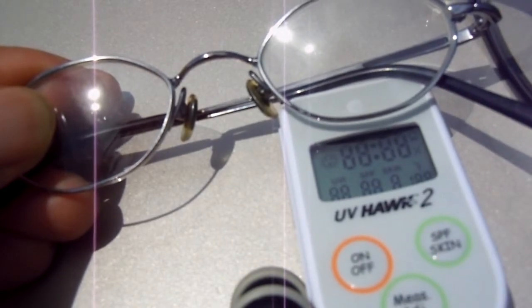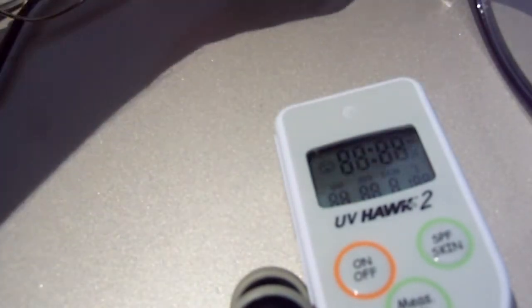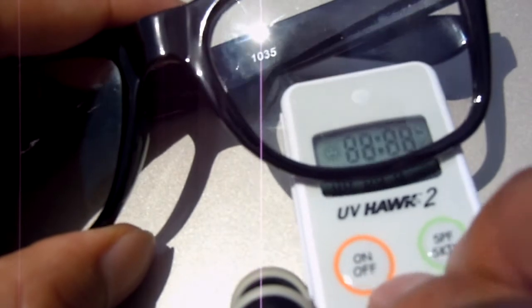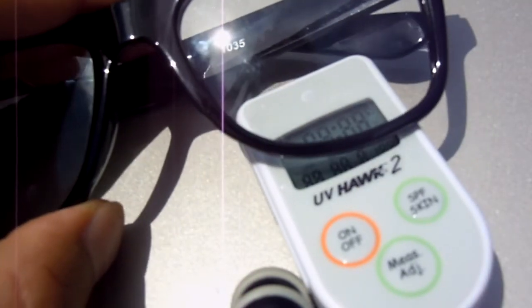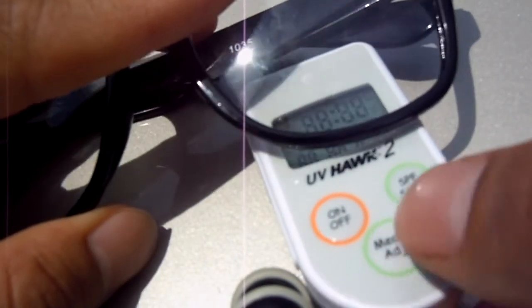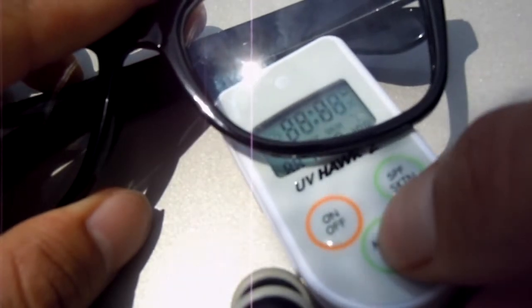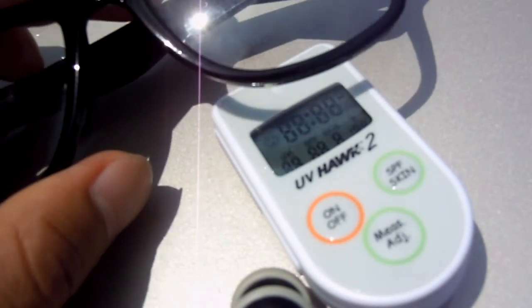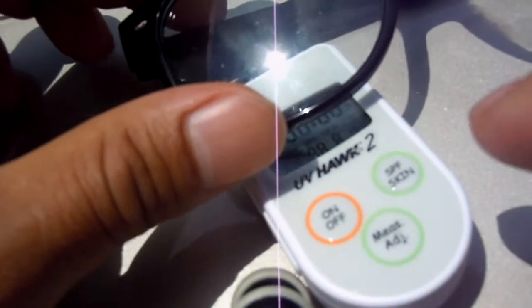The prescription glasses reading number one is one, and reading number two is also one. So these do not have 100% filtration. Let's try the $1 eBay plastic glasses — reading number one is two, so these are slightly worse than the prescription pair.